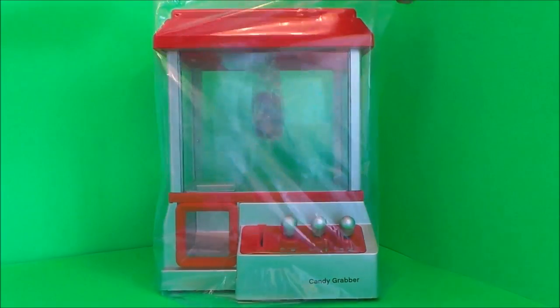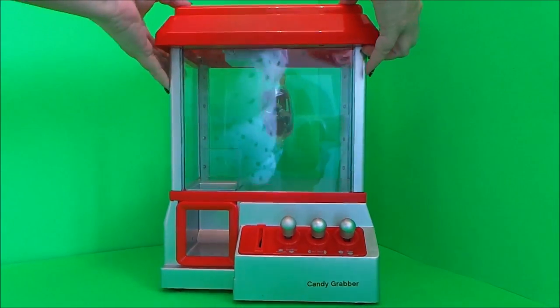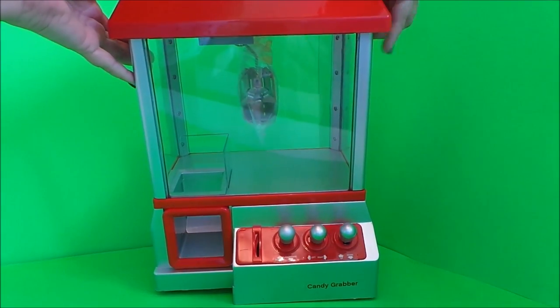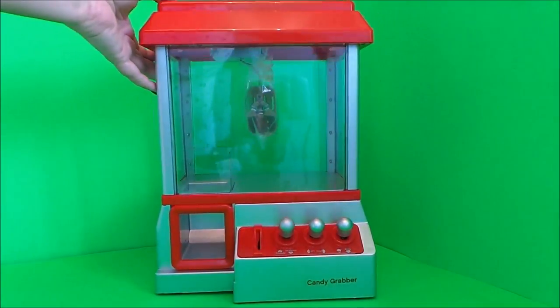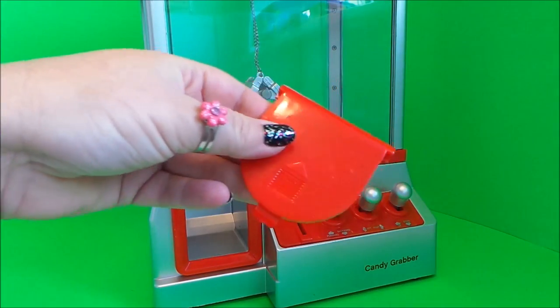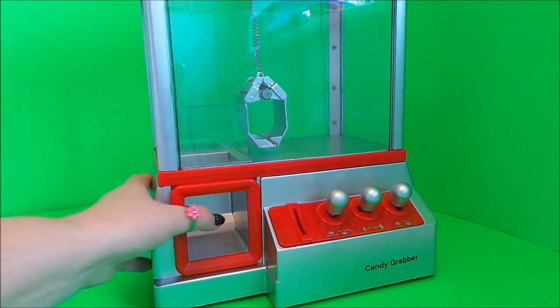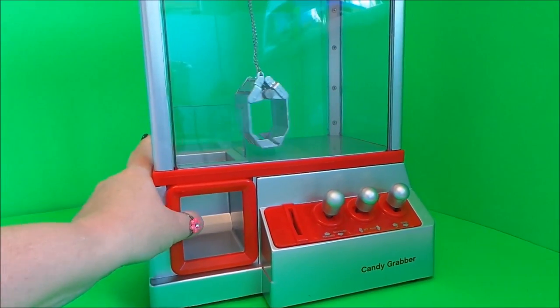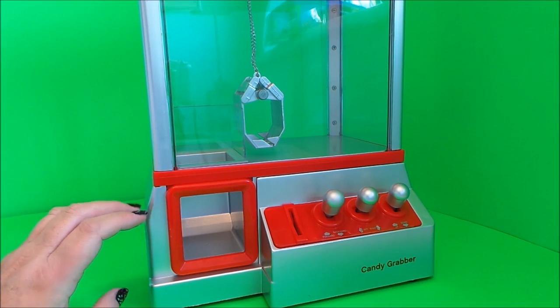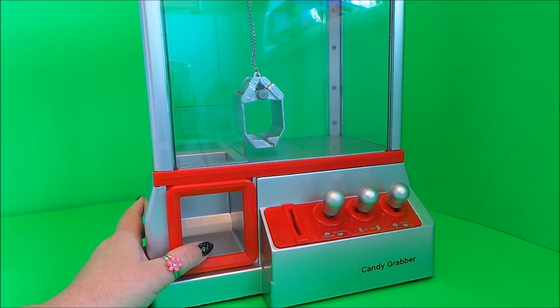Just take the plastic cover off and lift off the lid. I've got to remove the seal. So I've taken the hatch cover off the top and taken all the plastic off from the crane so that's swinging freely now. Let's take a look at the bottom and the compartment where we need to put the batteries and find the coins.